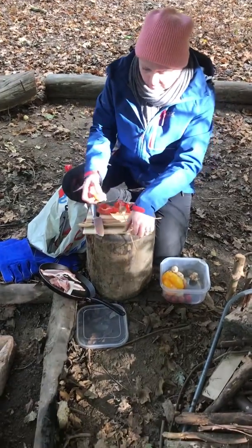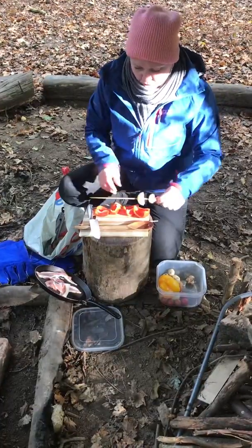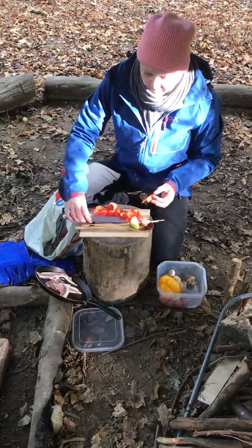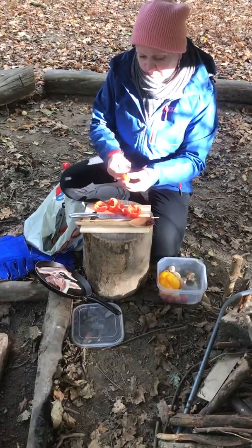We're going to griddle these on top. So it's bacon, and then everyone's got a choice of what they want to eat. A bit of onion, some mushroom, some pepper, and we've got some little cherry tomatoes.